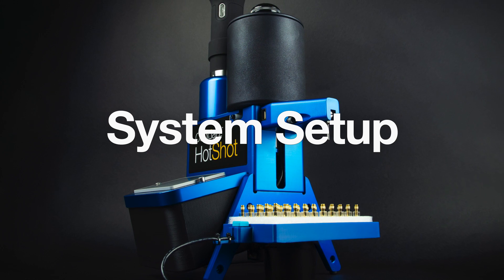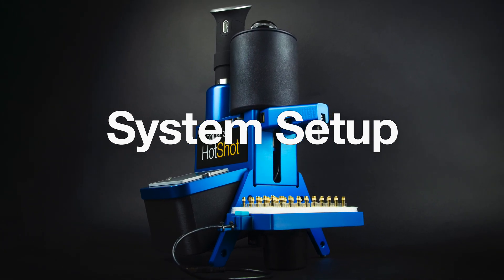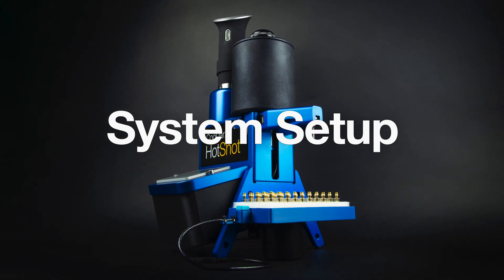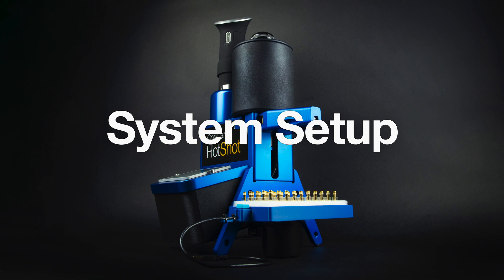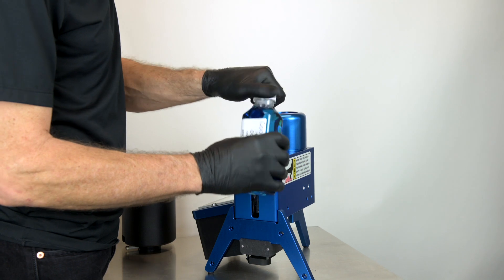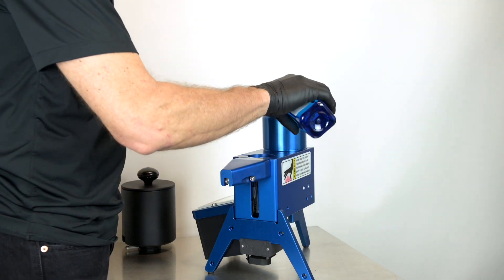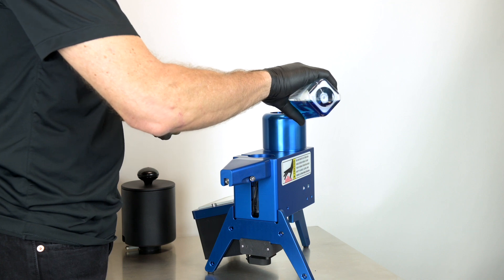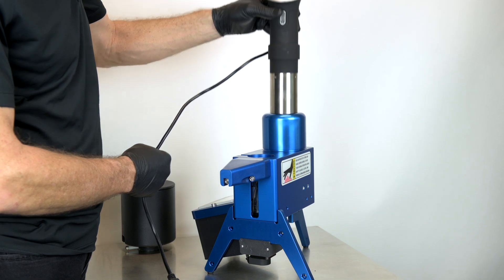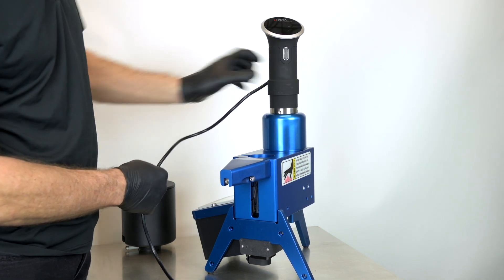This is the SuperSpeed A10 Hotshot 1500, the fastest of the two models CoolJars offers. It weighs around 15 pounds and takes up about 2 square feet of table space — just make sure it's on a stable, level surface. To start, find a 16-ounce bottle of blue heat transfer fluid and pour the entire contents into the blue reservoir. Now slide the ANOVA stainless steel immersion heating element into the reservoir, twisting slightly to make sure it's fully seated.